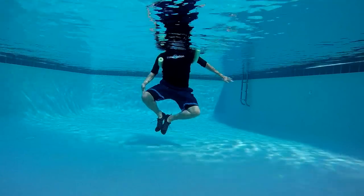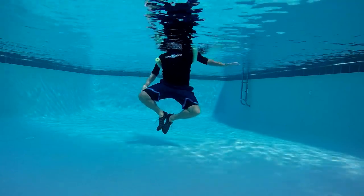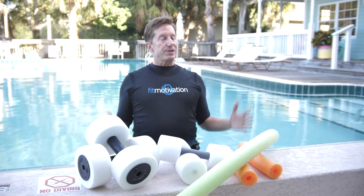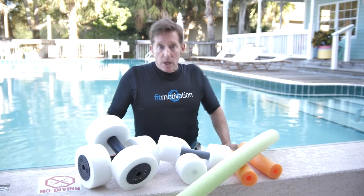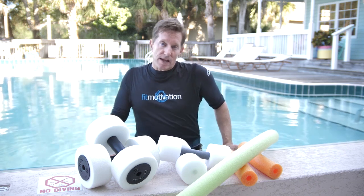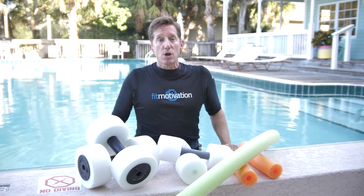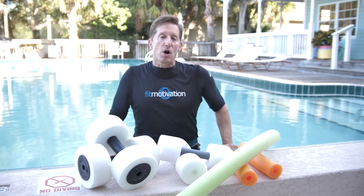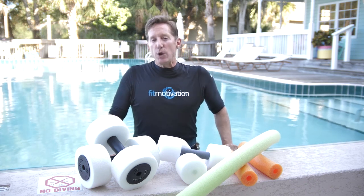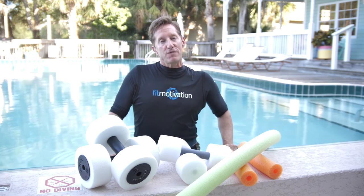Instructors can use this entire routine in their classes, or they can cherry pick their favorite noodle and hand buoy exercises. Good news — an audio download was produced along with the video, so aqua enthusiasts can exercise along with this pool workout. The audio download and the video are both available at fitmotivation.com.